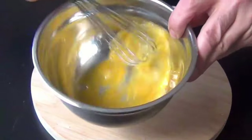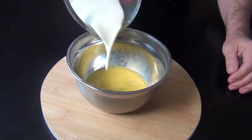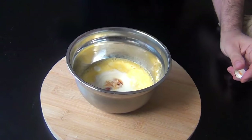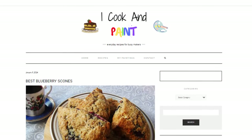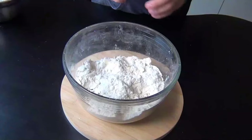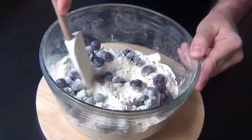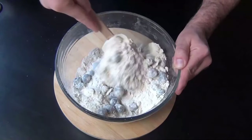Now in a small bowl, whisk an egg quite well, then add some heavy cream and some vanilla. If you're looking for the complete recipe with all the measurements, it is now up on the blog — I've linked it down in the description. Before adding this to the dry ingredients, stir in the blueberries. If you're using frozen like I am, be sure to coat them really well with the flour mixture.